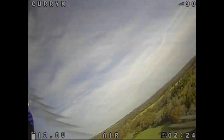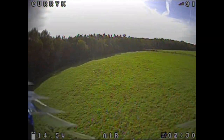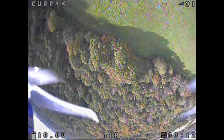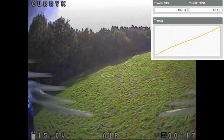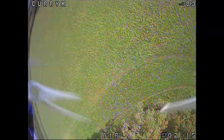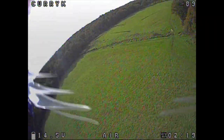I just flew it around a bit to get used to it again. It's still very nice and floaty, and pretty nice and easy to chuck around. Previously I found it a little bit tricky to find the midpoint on the throttle, so I added a 0.25 throttle expo in Betaflight and this has really sorted it out. It doesn't do that much but it's just enough to get that easy point where you can keep the altitude absolutely perfect.